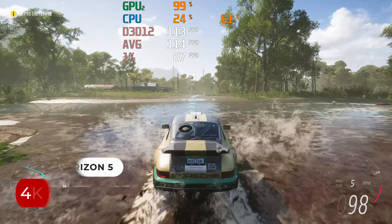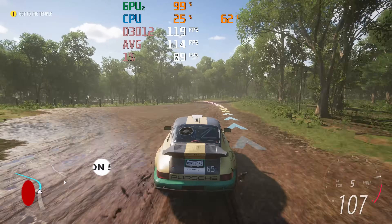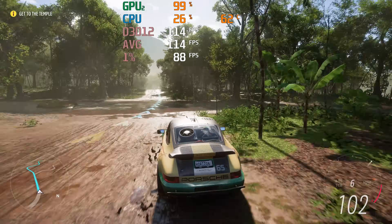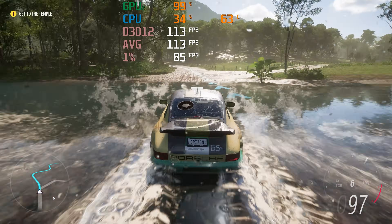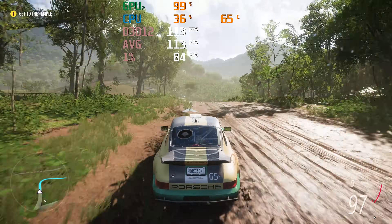One area the Gem 12 has this mini beat is the external GPU interface. Only USB 4 is available on the Slim, over the better OCuLink port found on the Gem 12. Still, USB 4 is convenient as you can plug and unplug it as you please, even while the mini is on. Here it's running nicely with an RTX 4070 Super.